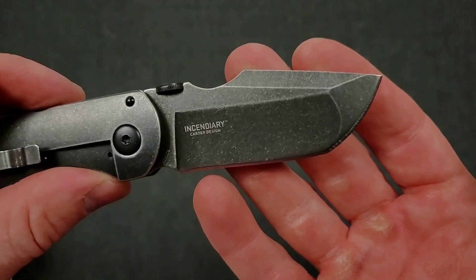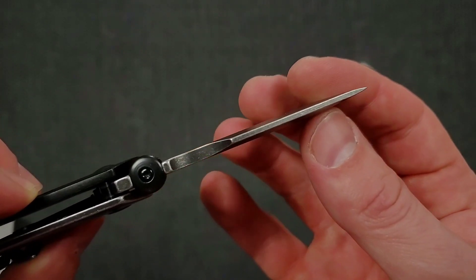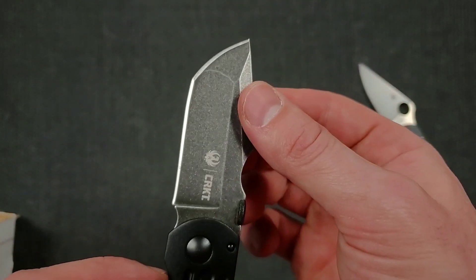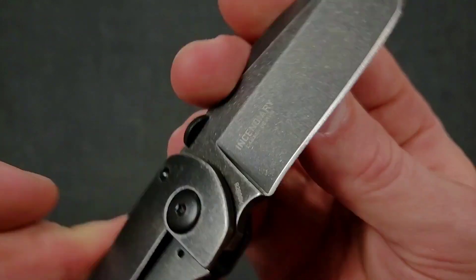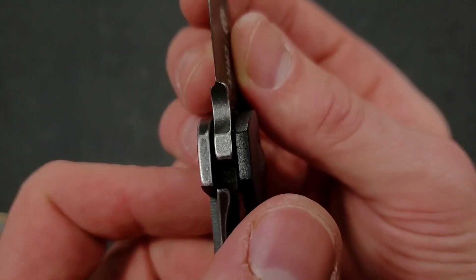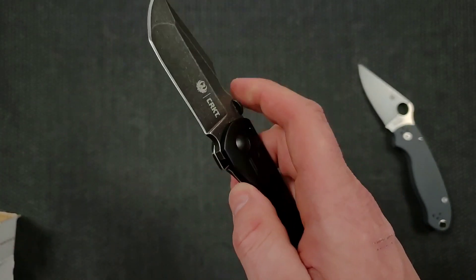I love that blade shape — really, really cool blade shape. I'd venture to guess it's pretty sturdy. Not sure what the steel is made out of. There was the model number right there, but in any case, this will be a fun one to look at, guys.